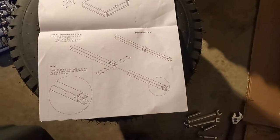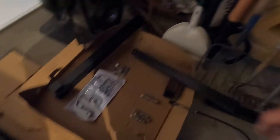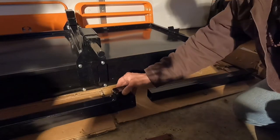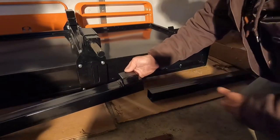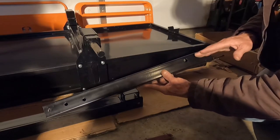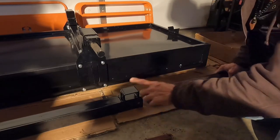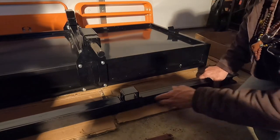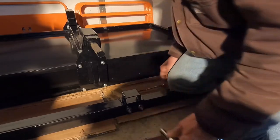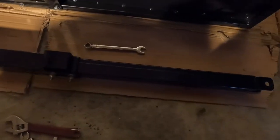Step four: assemble the hitch tube. It's two pieces joined into one using two of the three-eighths bolts. Important note: the two front bolt holes are offset — not centered on the bar. You want the holes closest to the top facing up toward the channel. Slide the two bolt holes together to match, put the bolts through, and bolt it up. Hitch tube assembly is now complete.